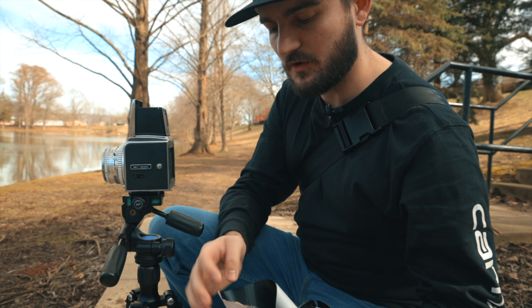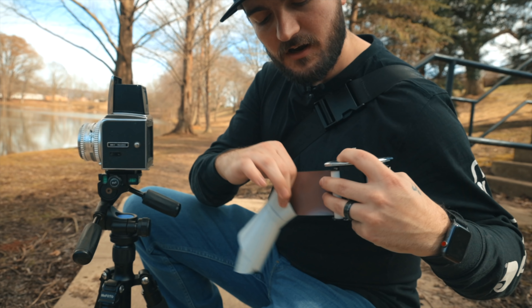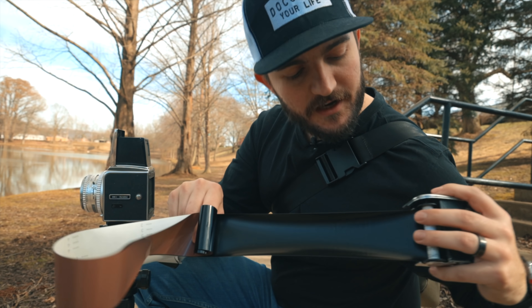A lot of people have been asking what it's like compared to Portra 800 because Portra 400 is probably the most popular color negative film out there — everybody shoots it, everybody knows what it's like. But Portra 800 is considerably more expensive than Portra 400, so a lot of people kind of stay away from it. People were curious: is it worth the extra money, especially compared to Lomography 800?